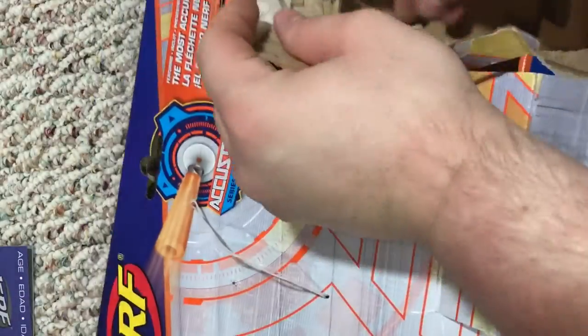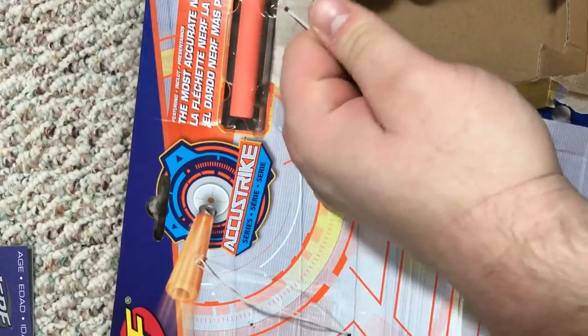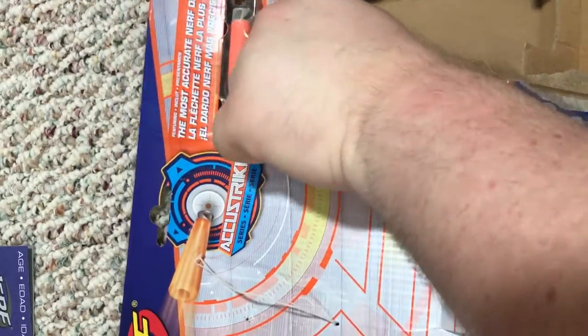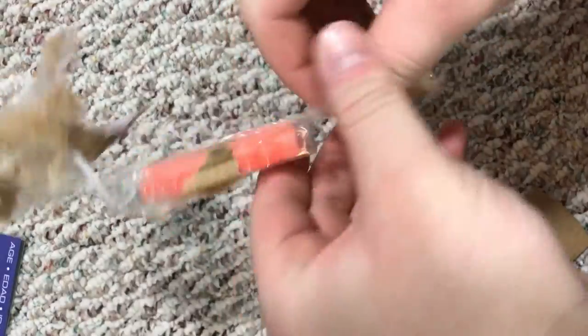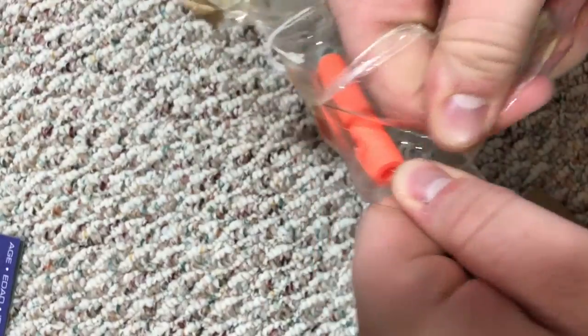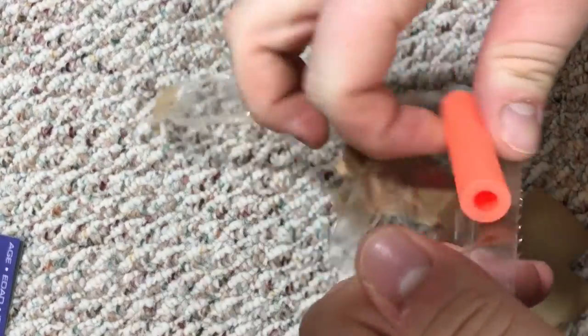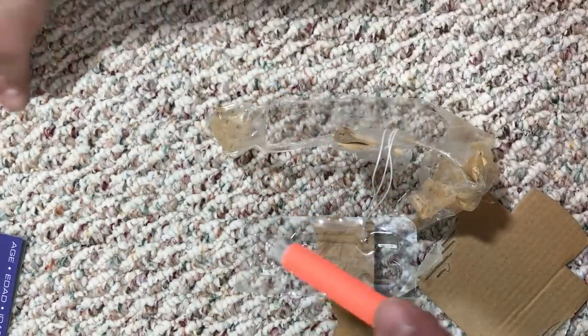Now let's get this singled-out dart — this quarantine one. This dart sits by itself, so they've got to put it in quarantine. Let's get rid of the box. This little thing — it just opened kind of like a snack, like a string cheese. Okay, let's put this over to the side with the other darts.